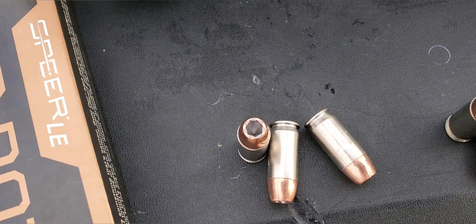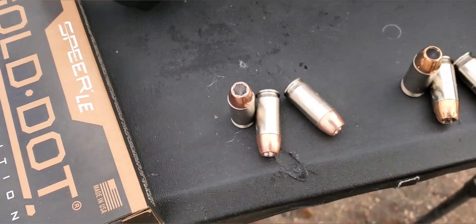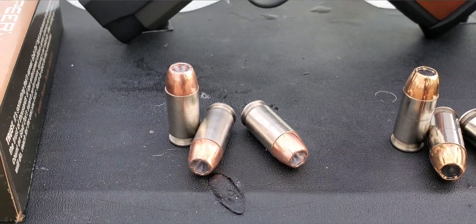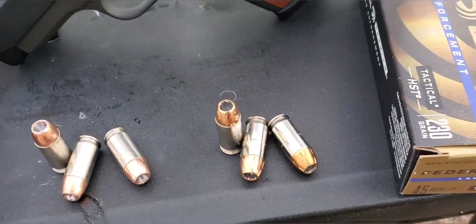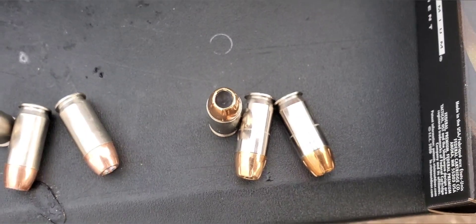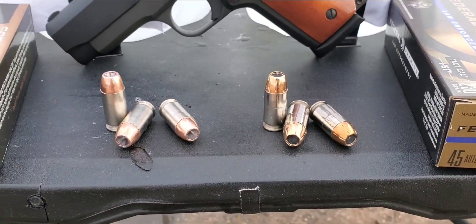So here is our Gold Dot — nice big hollow point cavity, super deep. Really good looking round, and same thing with the HST. Nice wide hollow point cavity. Both looking really, really good.